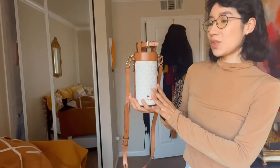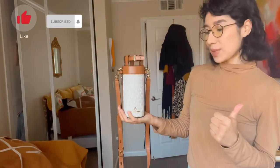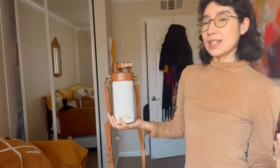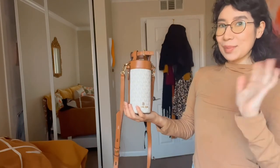So I hope you guys enjoyed this video of this Michael Kors water bottle bag. If you did, please give me a thumbs up — it helps me a lot. I have another video I'm so excited to show you guys coming up, so stay tuned for that. I'll see you guys in my next one. Bye guys!